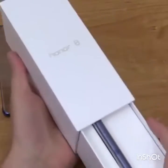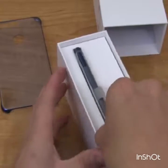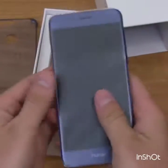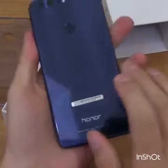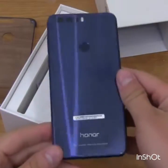The color Honor 8 I got is Sapphire Blue. Let's go ahead and open it up right away. It's a very slim box with some packaging, and right away you can definitely tell that the sides are metal and the back is glass as well — very reflective and shiny. It reminds me of maybe the Galaxy S7 or the iPhone 4S.